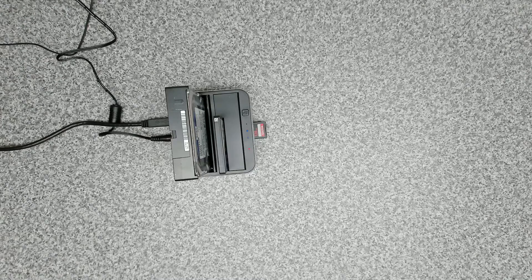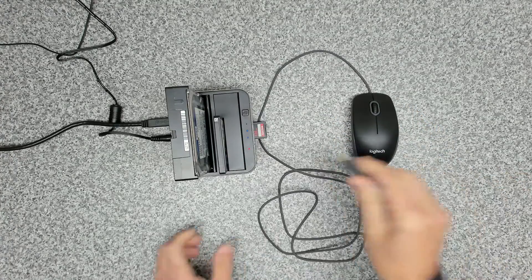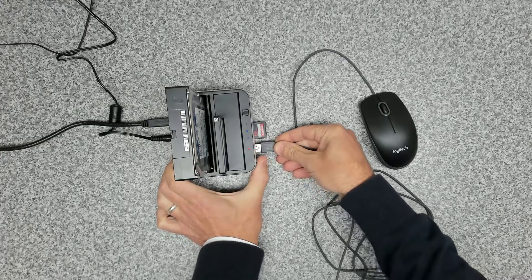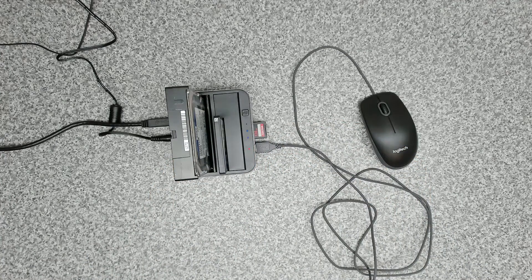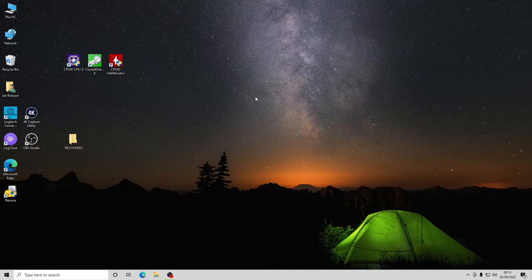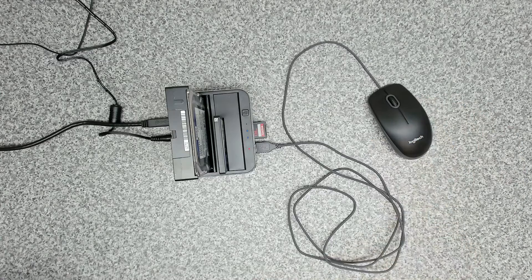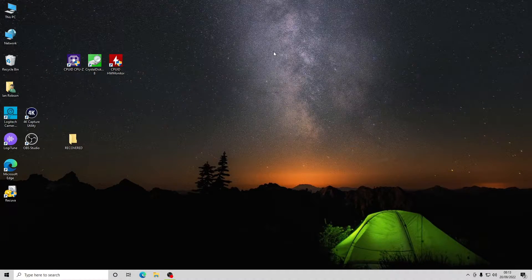Now let's test the USB 3 hub. We'll take a standard mouse and plug it into the front. The system sets up the device and we can now move the mouse around without any problems. So the hub works, the SD card reader works, and it works with two drives.